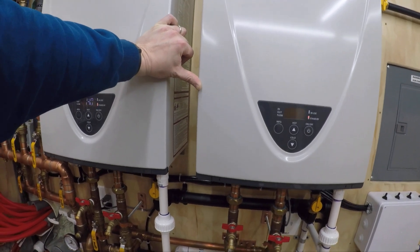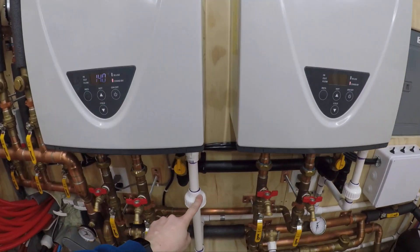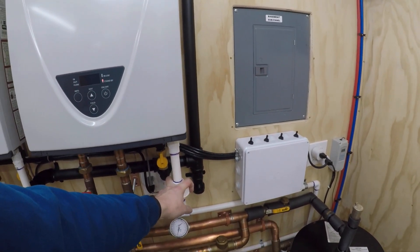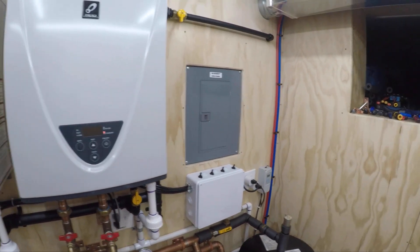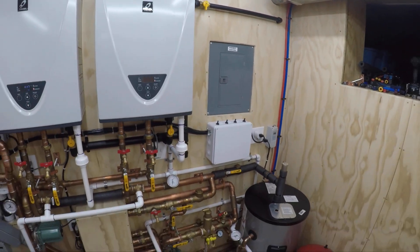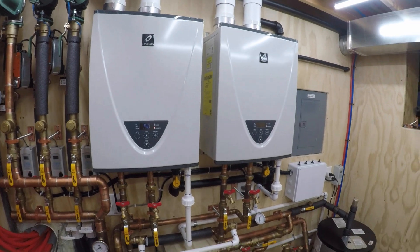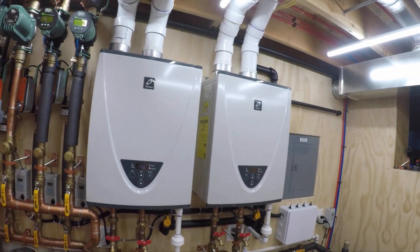The condensation that comes out of these units through the PVC pipes is very acidic. If you have cast iron drains, it will eat through them in no time — you can Google or YouTube this, there are videos out there on it. So you need to neutralize it.